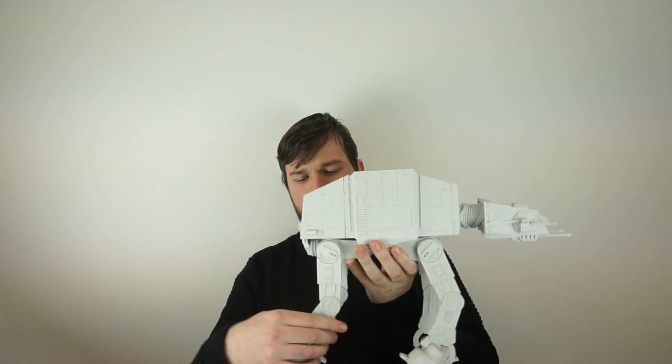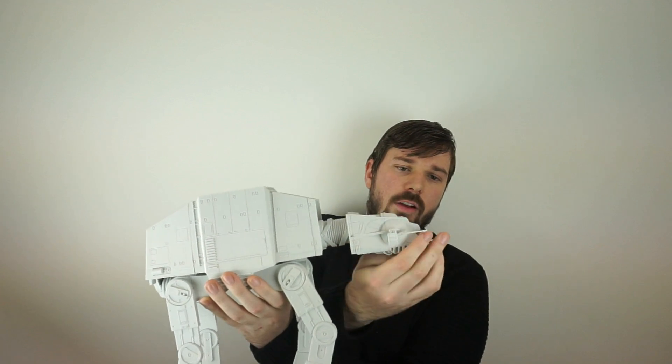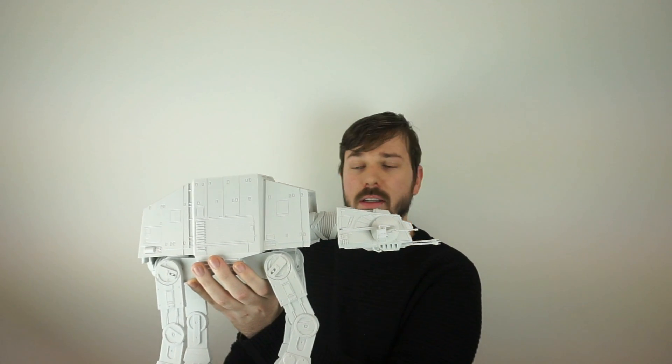It has a total of about 15 points of articulation. It moves about, the head spins around, the lasers go all — pew pew — and stuff.